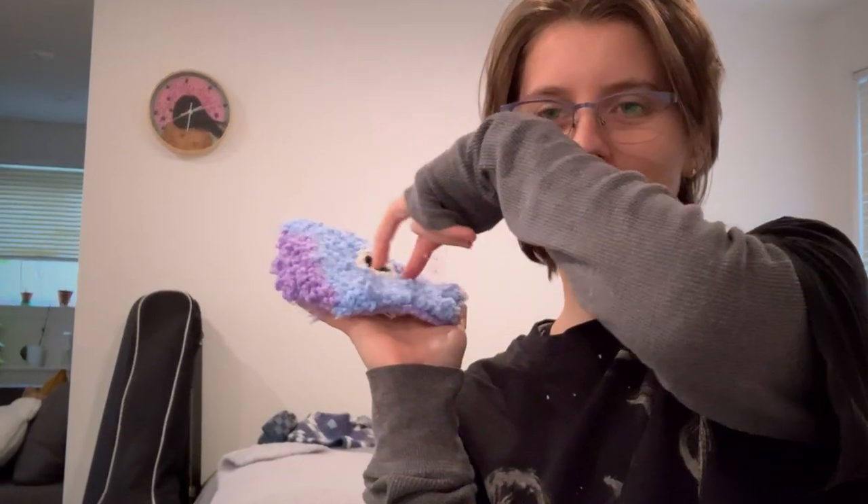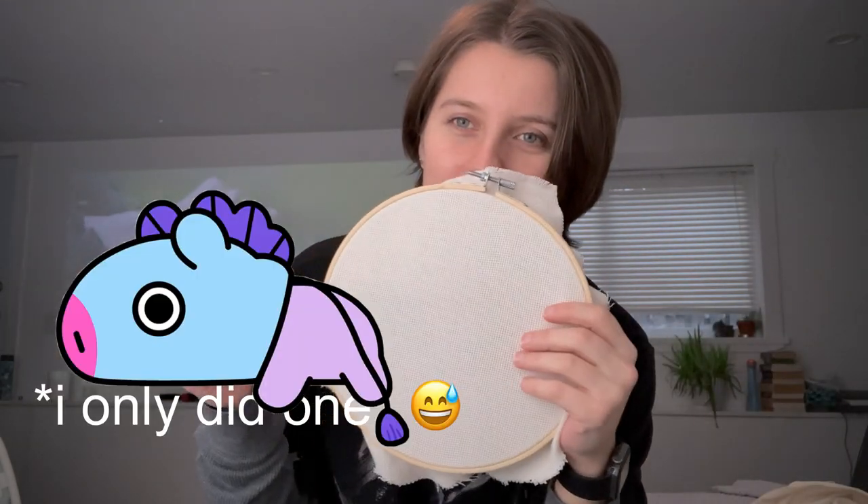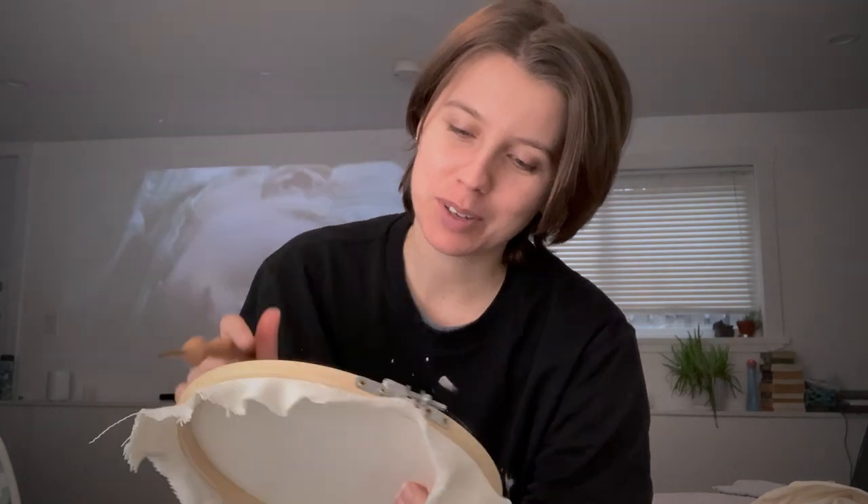I just got a punch needle so we're gonna be doing some punch needling today. My end goal is to make a song poster for TXT's Farewell Neverland — I've listened to it a million times but don't even know the title. Since I want my skills to be super good before I do that, I'm gonna practice by doing a couple of BT21 characters because that's gonna be cute. Let's get punching.